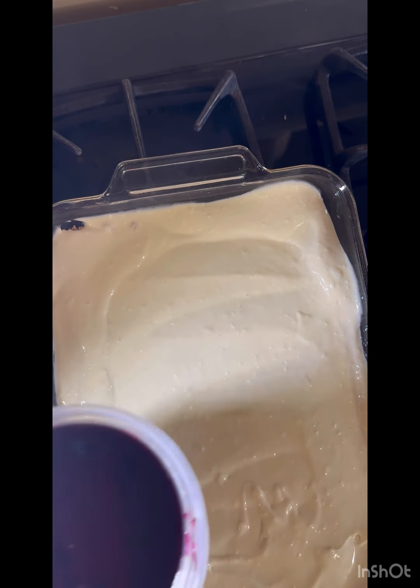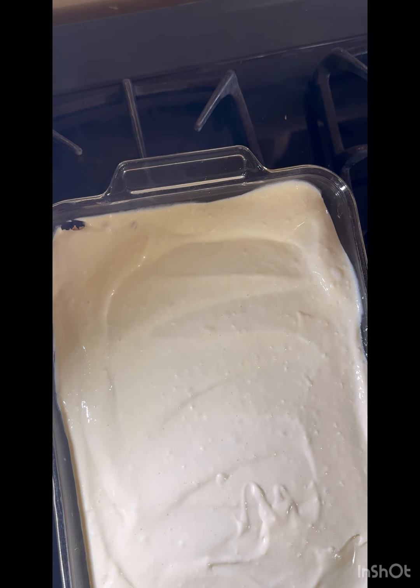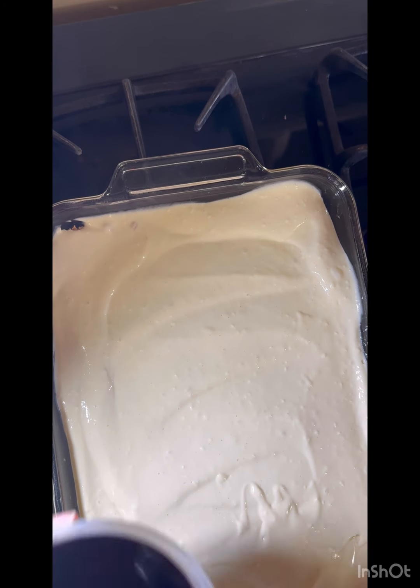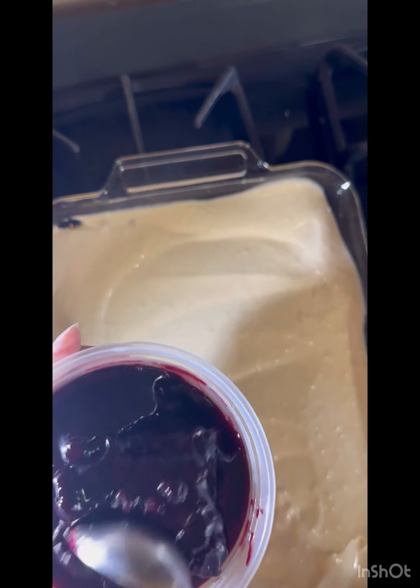If you make the blueberry filling yourself at home it's a lot cheaper. I think it was like five or six dollars for two cups. Doesn't that look good? That's going to go on top.